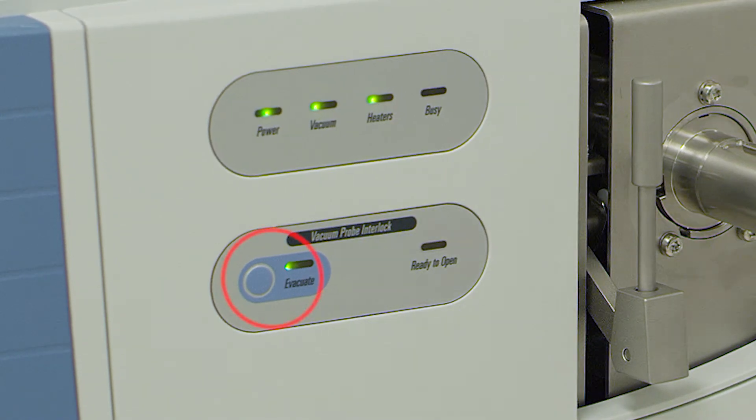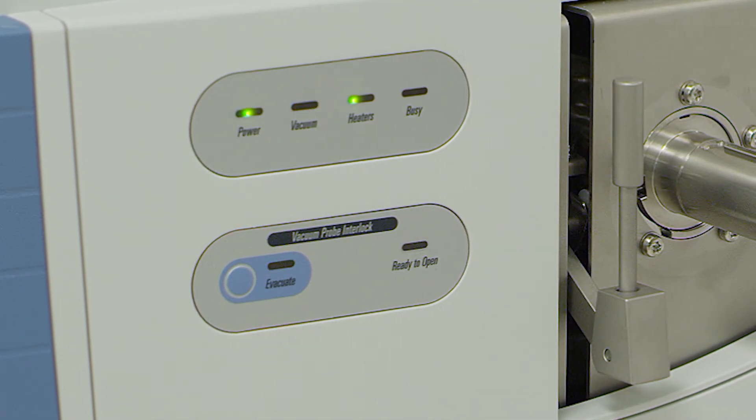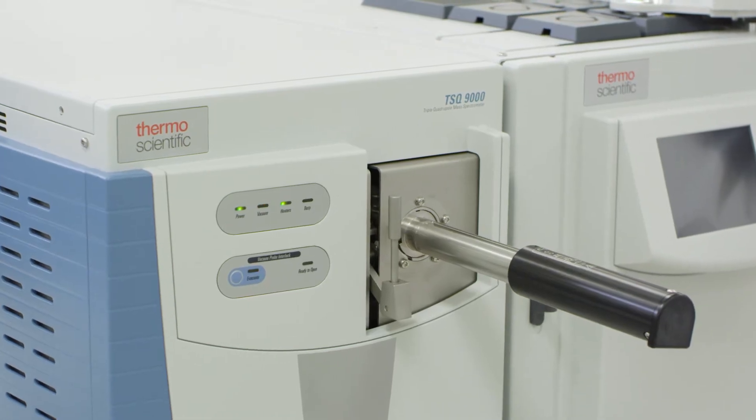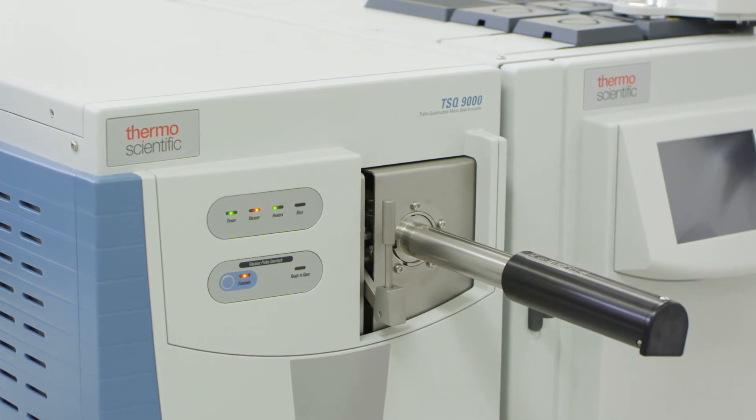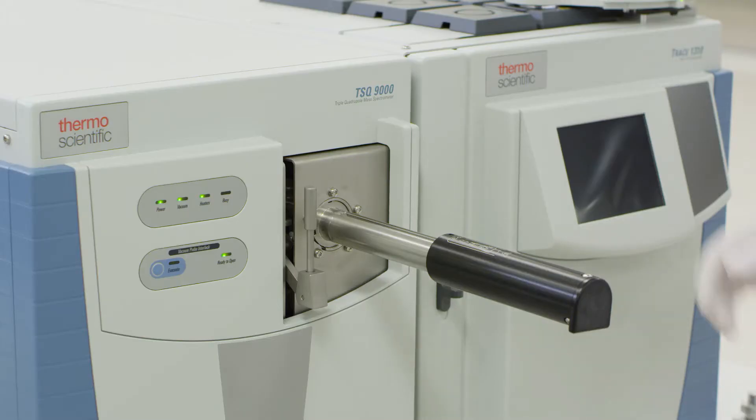Locate and press the evacuate button on the front of the mass spectrometer. The lights on the interface will turn red to indicate that the interlock is evacuating. Once the green light turns on indicating it is safe to open, you may now proceed.